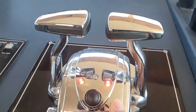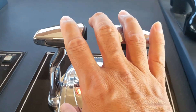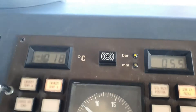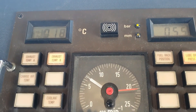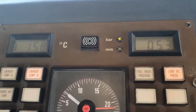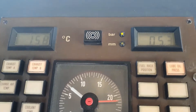This is the throttle — the control for my engine. Everything here is okay and everything is working. I'm checking the temperature of my starboard engine — it seems okay. Now checking the port engine temperature — yeah, it seems okay as well.